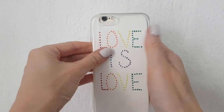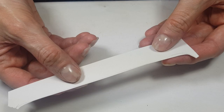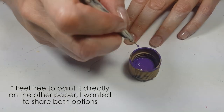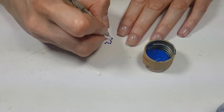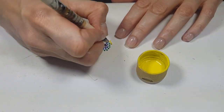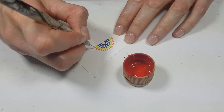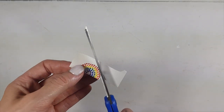Feel free to stop right here and place it on your phone case — this is like the clean version, and I think it's really cute. But I also wanted to share a more out-there option. I'll use one of the leftover pieces and make a rainbow with all my colors, starting small with the purple one, then adding blue, green, yellow — and as you go on it gets bigger — orange, and finally red.